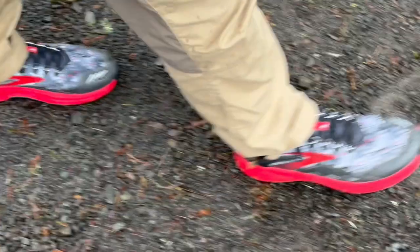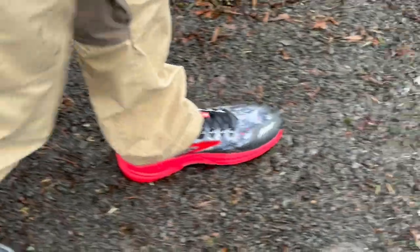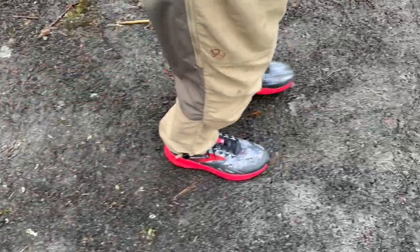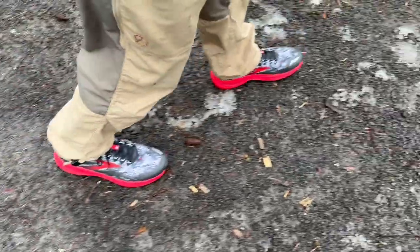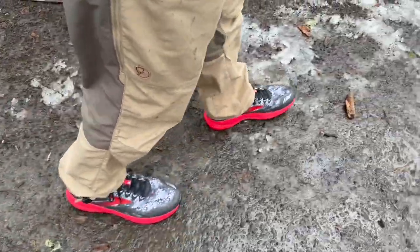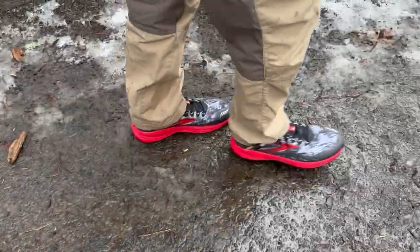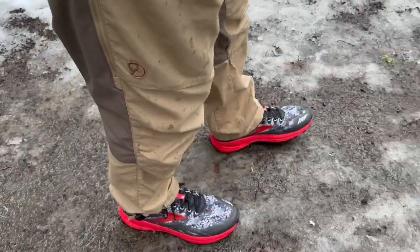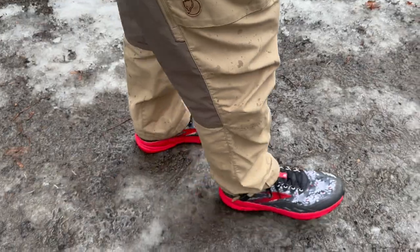These shoes are pretty good with the soft cushioning and they've got really deep lugs, so they're great for traction as well. We've got kind of a slushy day here with a little snow and ice, so the deep lugs are great for that. All in all, I love these shoes for traction and stability and protectiveness.